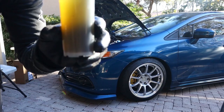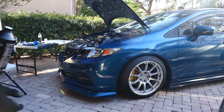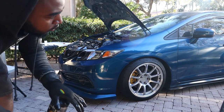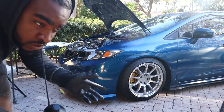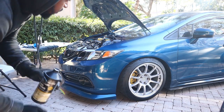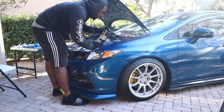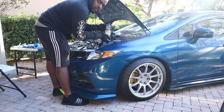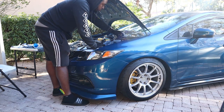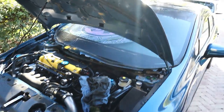After you drain or remove the fluid — whether you use a turkey baster or the vacuum pump — you're gonna get your DOT 3 fluid and fill it up. I'm gonna fill mine all the way up because I'm gonna be bleeding all four corners. Once you finish filling it up, put the cap back on.